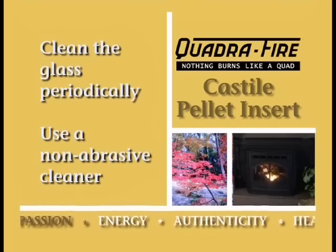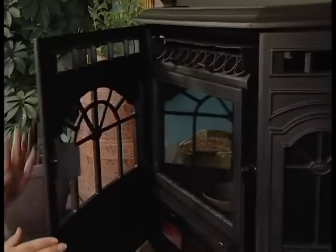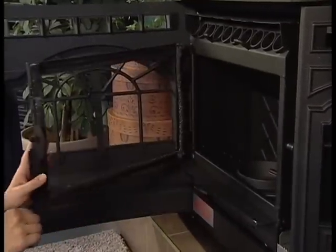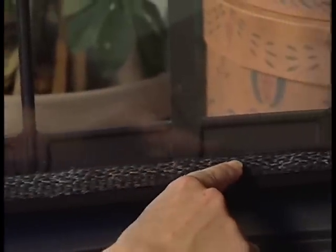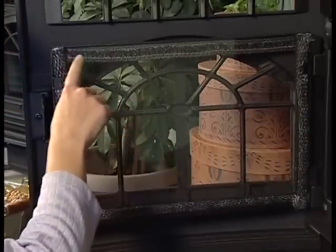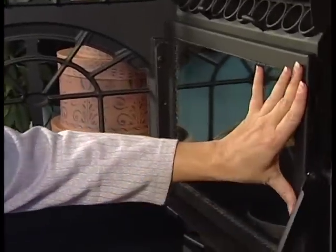Be sure the appliance is cold before cleaning the glass. To clean the glass, use a damp paper towel or any non-abrasive cleaner, then use a dry towel to wipe off any streaks that may remain. Never use any type of abrasive cleaner on the plated surfaces. This is a good time to inspect the door latch and window seals — ensure they're in good condition and seal tightly. A tight seal is important for the appliance to burn properly.